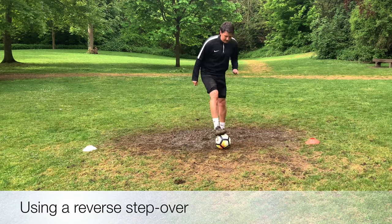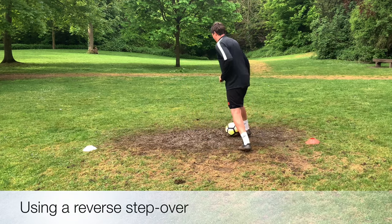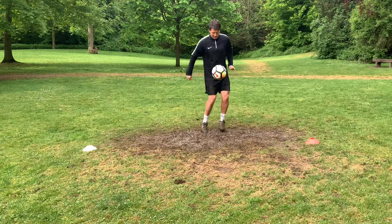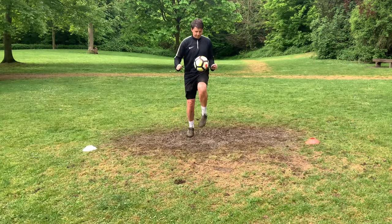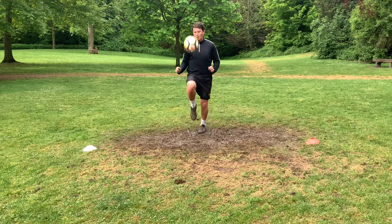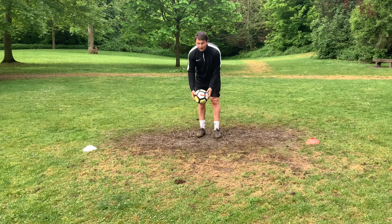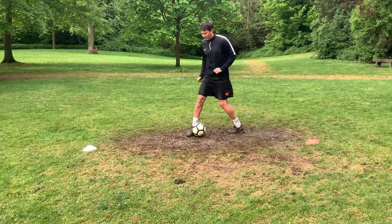To progress that now, we're adding in a reverse step over to the movement. So we're going to check the thigh, reverse step over and back in. Now it's a quick spin. Get your body weight central so you can turn quickly and have good balance. The low center of gravity will really help here. But the key part is that touch on the thigh — we don't want it hitting our knee, we don't want it hitting the outside of our thighs. It must go just slightly up in front of you. As it does, that gives you time to arrange your feet, get your touch and then perform the skill.